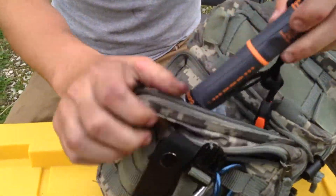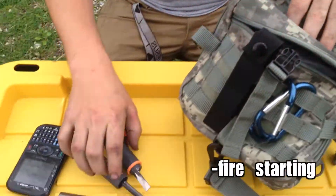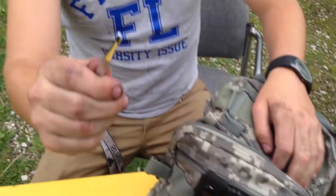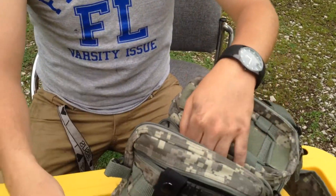I have my Bear Grylls Gerber Flint — I really like it. A Sharpie, never know when you're gonna need a Sharpie. Got some tweezers in case you get a thorn in your foot or something. Just got some Ziploc bags.